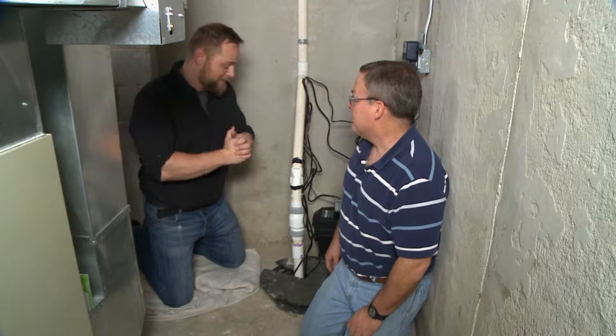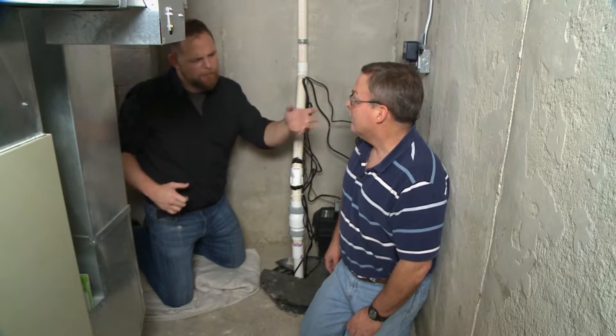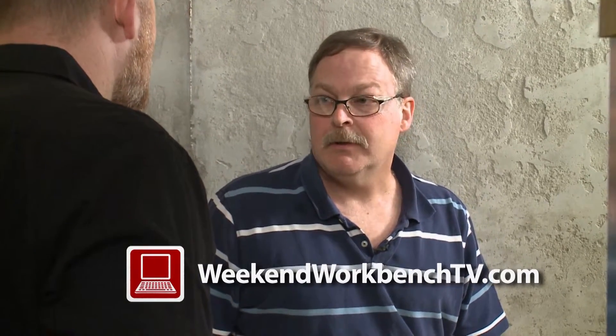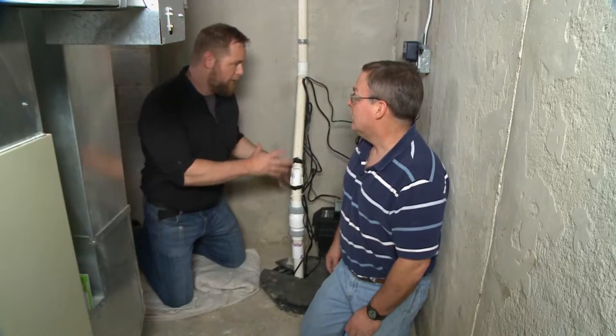Thanks a lot — it's definitely a DIY project we should try. How often should we do this? Five to seven years. You want to check the pump, and you may have to replace it at that point. They're not all this sophisticated, but with the backup system, you're going to sleep easier.